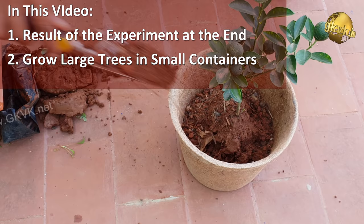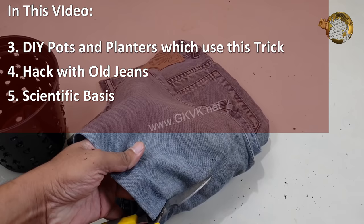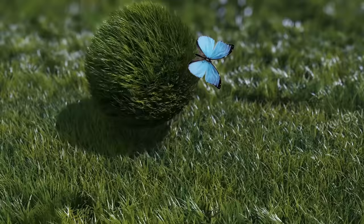You can grow a large fruit tree in a small container using this method. I will also show you which containers to choose for this method and how to make your own DIY pots and planters at home for this purpose. All my videos are based on scientific research and proven methods in gardening.